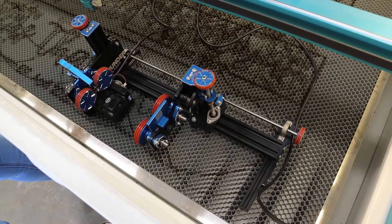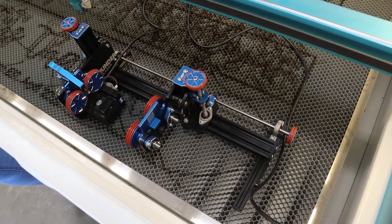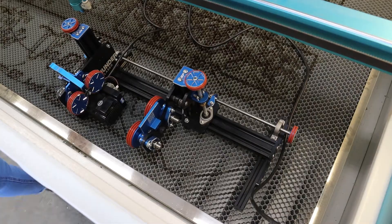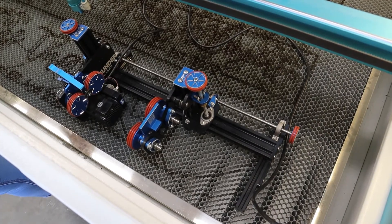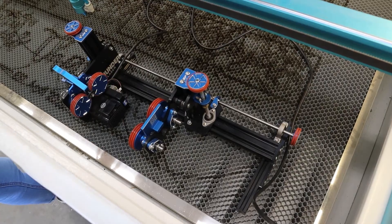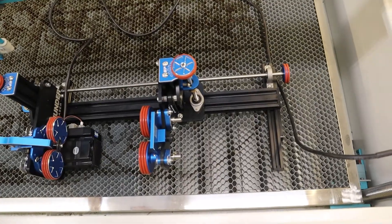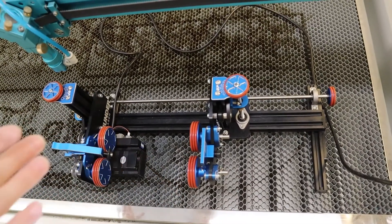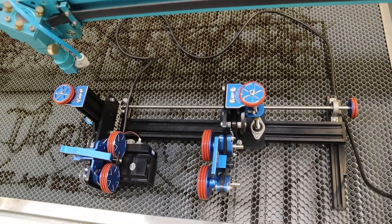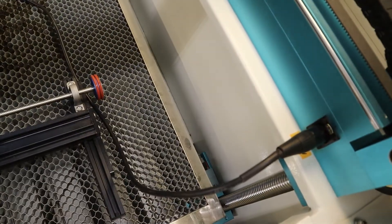First and foremost you're going to want to lower your bed — please ignore the messy bed, we do a lot of laser cutting. Lower your bed down, then make sure you have LightBurn up and running. Then get your RotaBoss or your rotary attachment and put it in your bed, making sure you align it. For ours it goes on the right side because the rotary plug-in is right there.